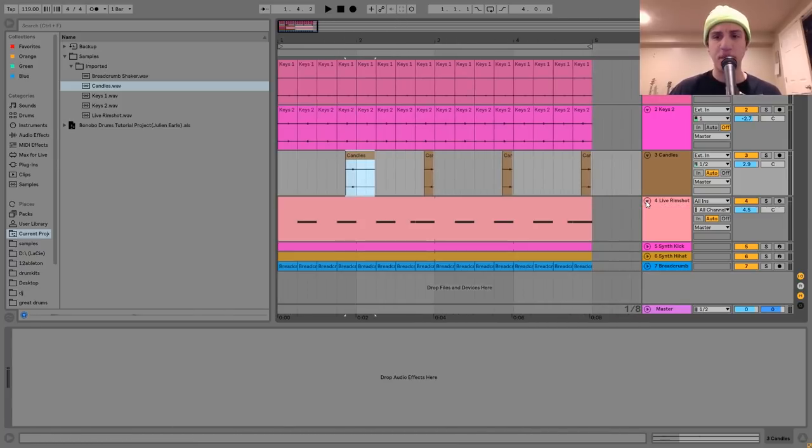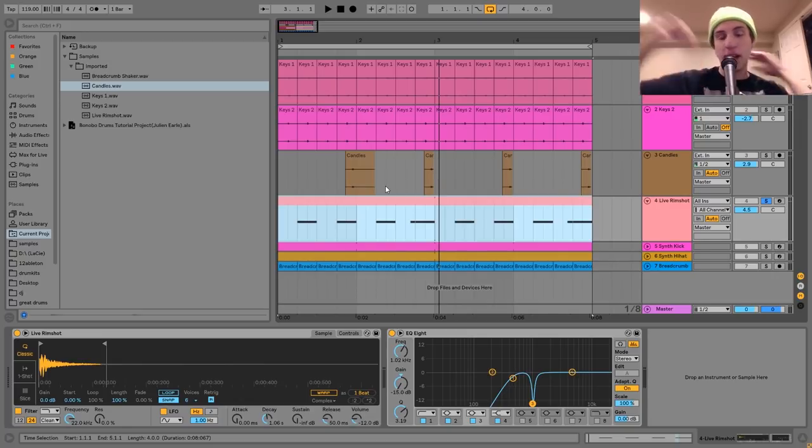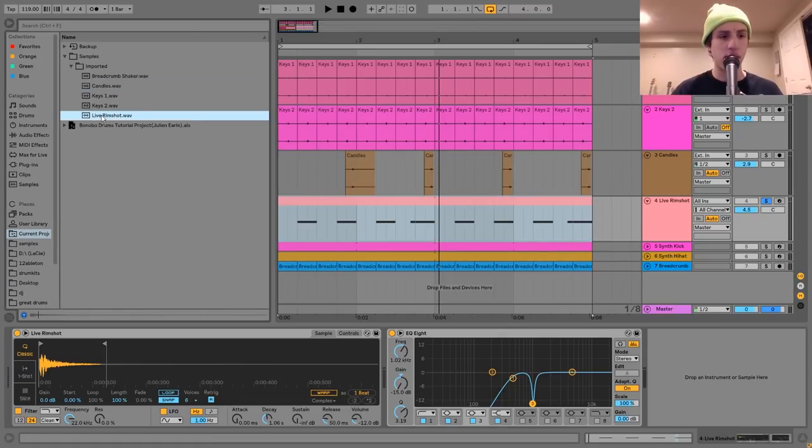The next layer is this rim shot. The way I made it was by recording an actual snare drum from a drum kit. If you don't know what a rim shot is, it's when you hit the side of the snare or the rim. This is that sound you always hear in Burial's music, Bonobo's music — a ton of people in this style use these kinds of sounds. I wanted to show you the process of taking a raw recording and making it fit into one of these tracks. The rim shot I started with sounds like a typical kit recording.